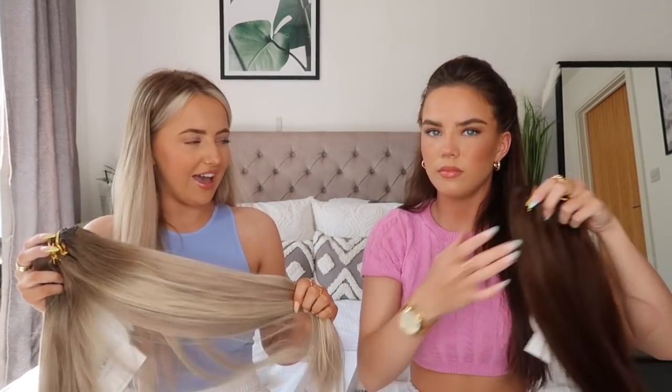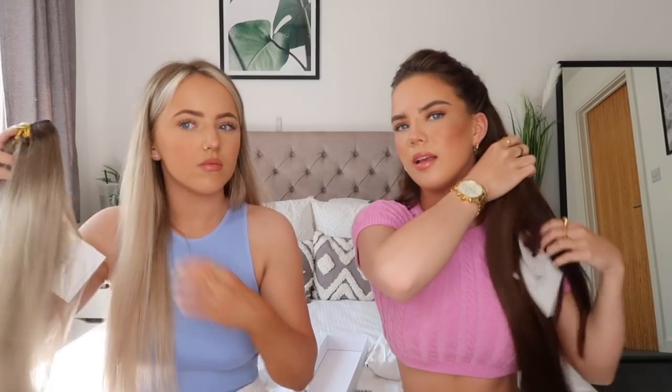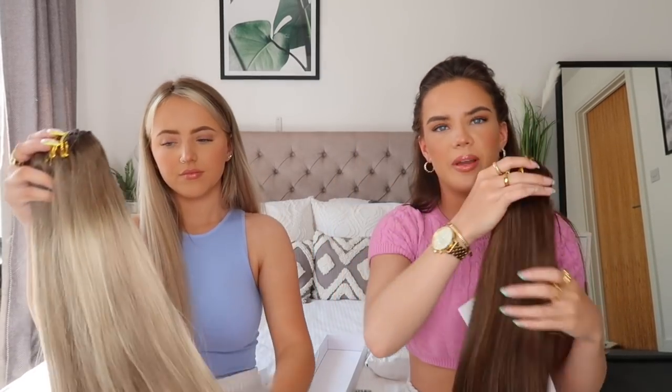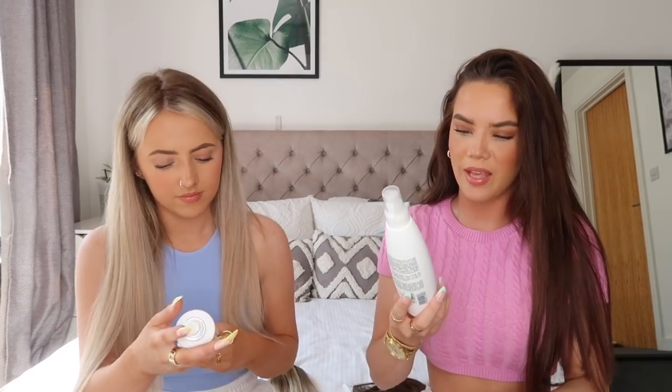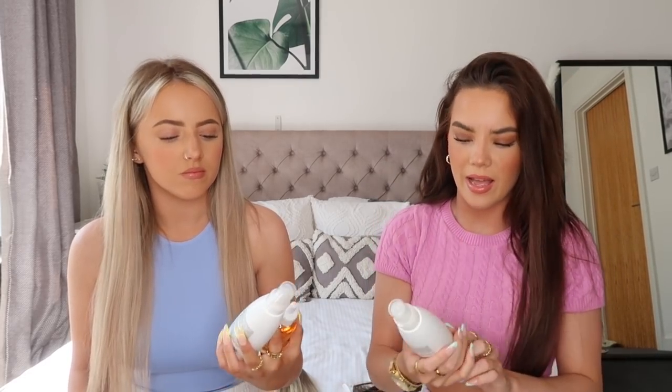I just love Beauty Works extensions - they're such good quality and so thick. It feels like we already have extensions in but we want even thicker hair. We're going to be wearing these for thickness, and they're also a bit longer so I'll be wearing them for length too. We're going to show you how we clip them in and then use the straighteners. We've also got some Beauty Works hair products: the Dream Shine leave-in blow-dry formula, the heat protection spray, and the argan serum - we use all of these every day.